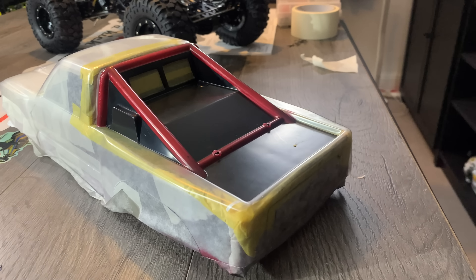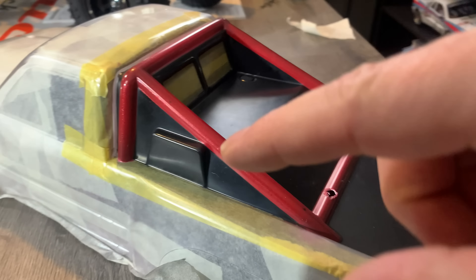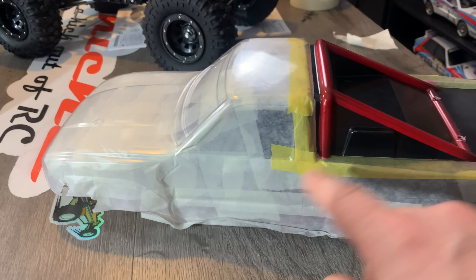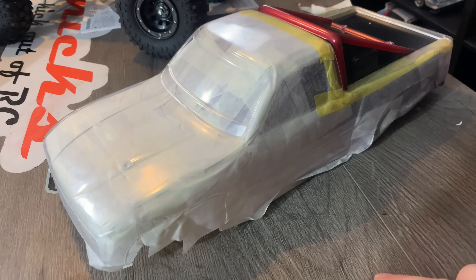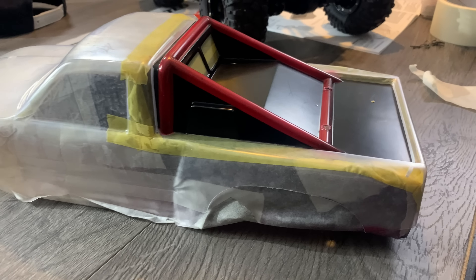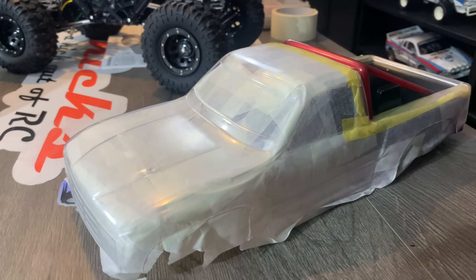So we've made some progress - it's all now in red and I've also backed it in white, it's just drying. Next what we're going to do is take all the masking off, cut out the window masks and fit them, then we should be ready to paint it gunmetal grey. So let's get all this off. If there's any cleanup that needs doing I'll sort that out at the same time, but it's coming along.